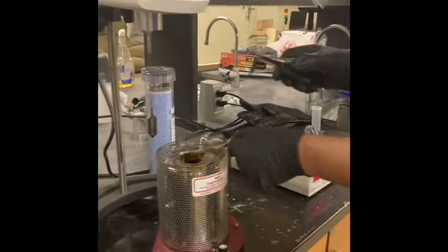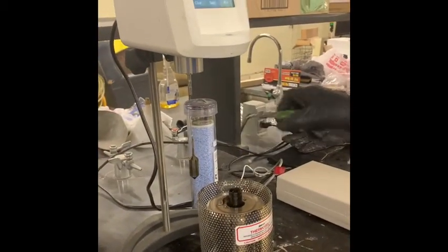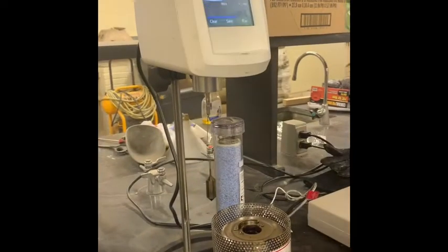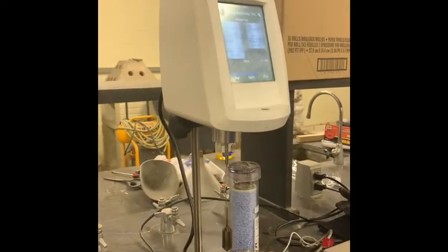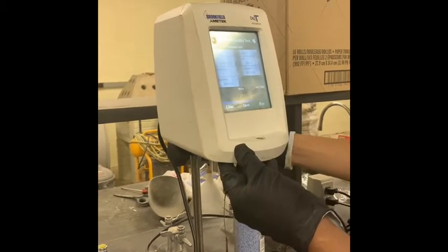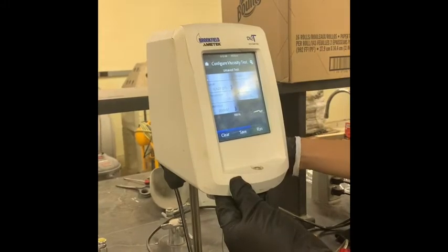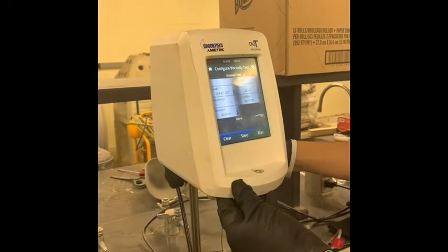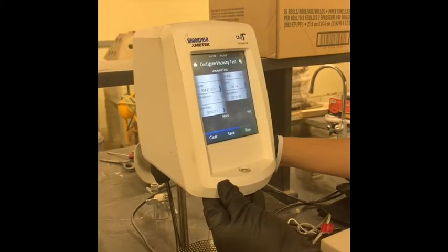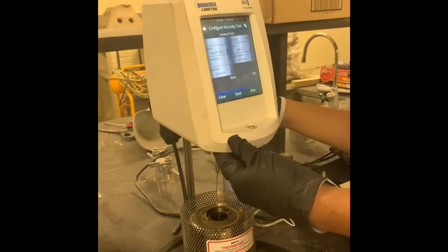Once the RV has reached an initial temperature of 135 degrees Celsius, drop the tube into the machine and lower the spindle. The test will be run for 10 minutes at a randomly selected speed between 0 and 20 RPM. If the torque goes below 10%, raise the RPM. Make sure the spindle is fully covered once it is inserted inside the tube.